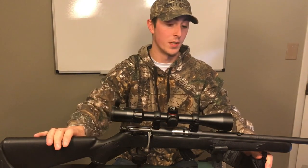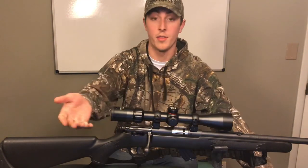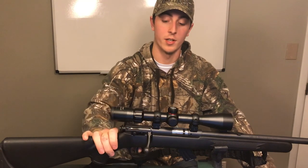It did not come with a scope — it came with open sights, but they do have a drilled and tapped spot for you to mount a scope on there. It has a synthetic stock, a safety right here, and it has a safety trigger as well.